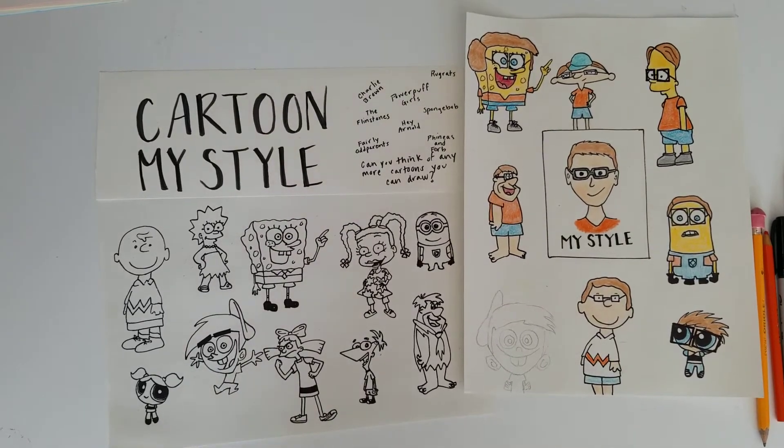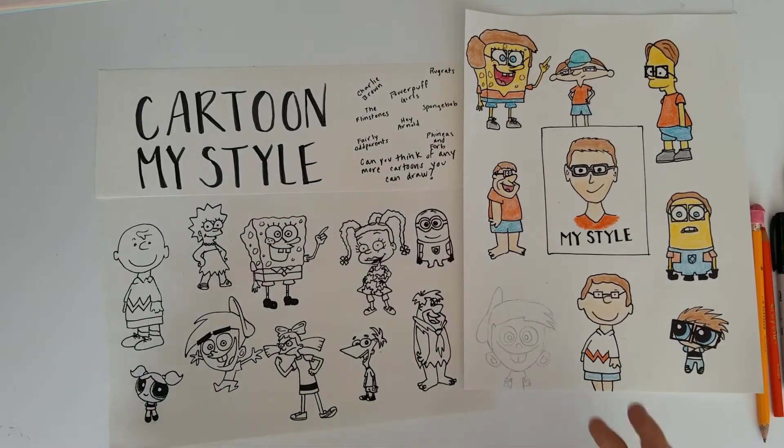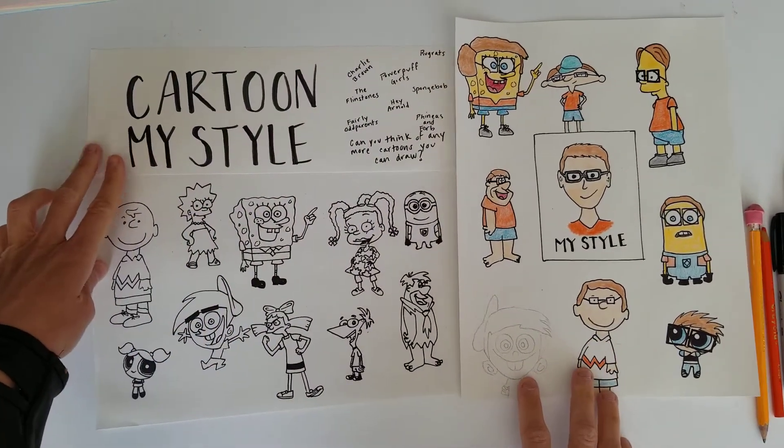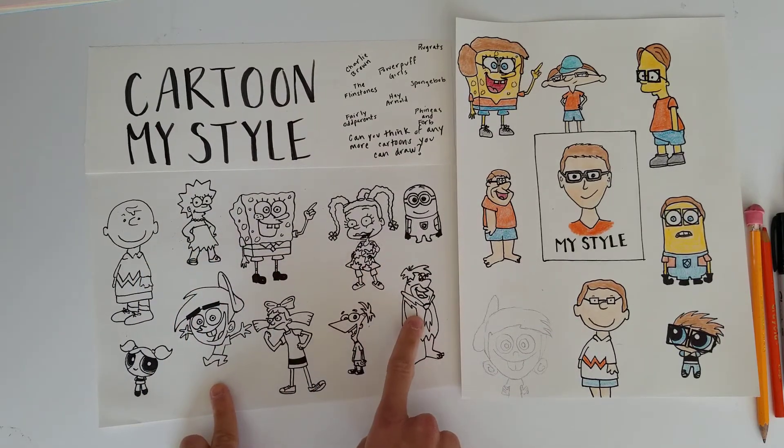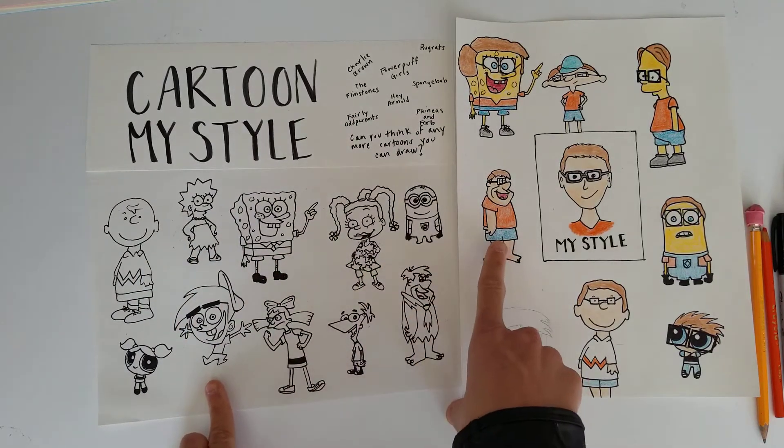Hi everyone! Today we're going to be doing the My Style Challenge. You guys might have seen this a few years ago where you take different characters from animated shows and you turn them into a sort of self-portrait.